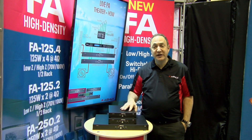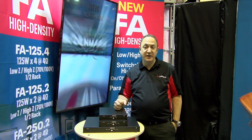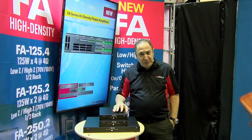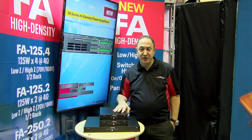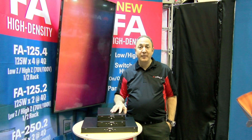The FA series will be shipping this fall, and you'll be able to get sales information on bzbexpress.com. Technical specs will be available at www.ashley.com. Thanks for joining us here at Infocom 2019.